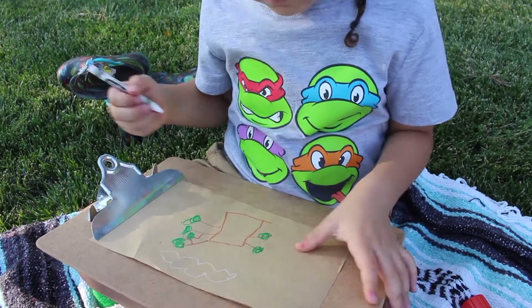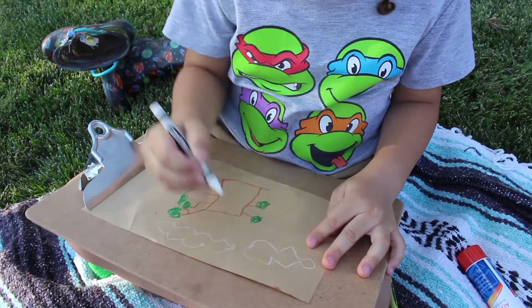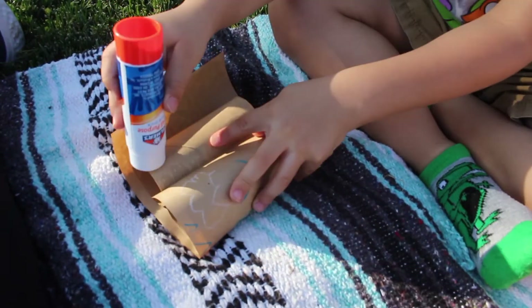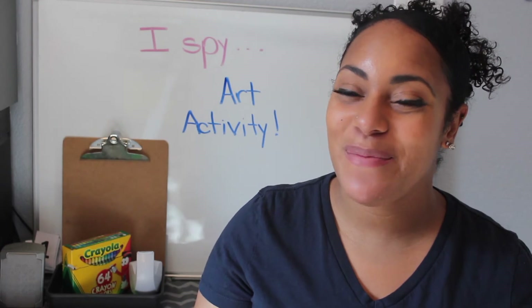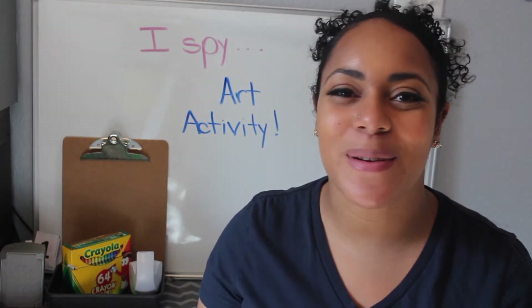We're going to draw a picture of it here. After we are done drawing the picture of the things that we see, we are going to wrap it around our two rolls and glue them together. And then now we have our binoculars. Here's the fun part — we get to go outside and see what we can see with our binoculars.